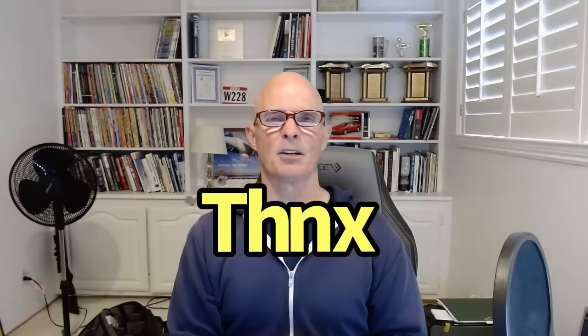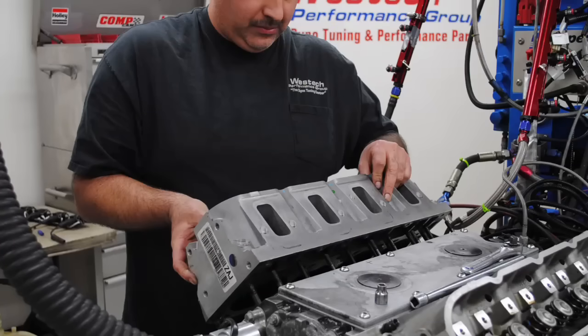Hello everybody, I'm Richard Holder. Thanks for joining me. You know, I get asked all the time: Richard, when should I upgrade the cylinder heads on my LS?